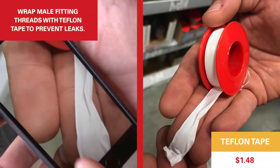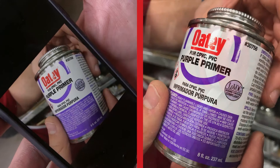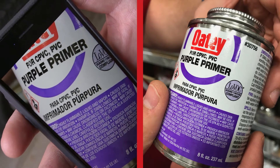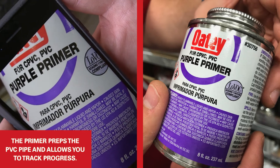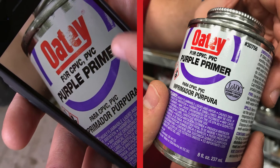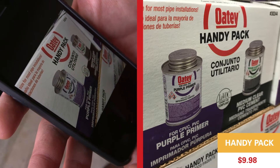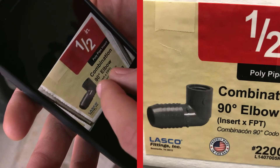This is Teflon tape — we wrap it around threads to keep water from leaking when we tighten pieces together. When gluing, you want to use a primer; this purple primer is nice because it shows you where you've applied it. The primer preps the surface of the PVC pipe so it accepts the glue and you get a stronger bond. Make sure you get the right primer for PVC. Keep in mind these products dry out and evaporate, so if you haven't done a project in the last month or two, get new ones. It's convenient when they come together in a handy pack.